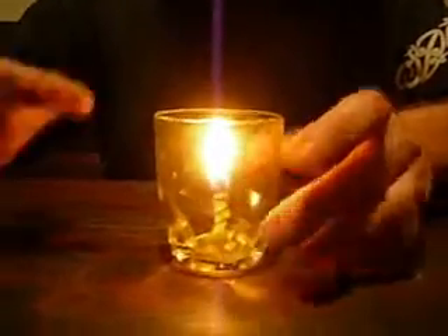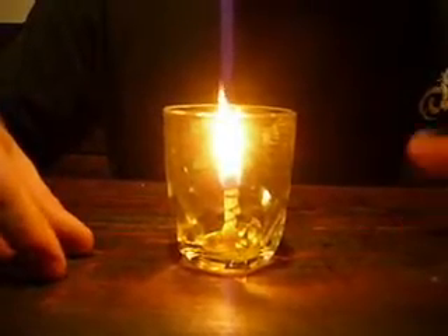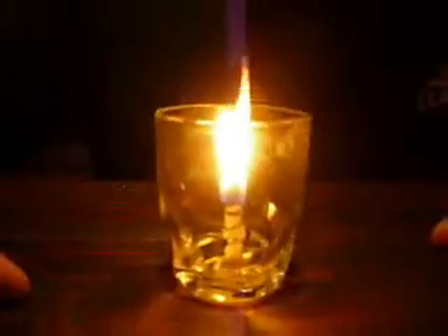It lights right back up. And like I said, it will keep this flame nice and bright for an hour and a half, two hours off of that much olive oil in there. Turn your lights off. Enjoy.